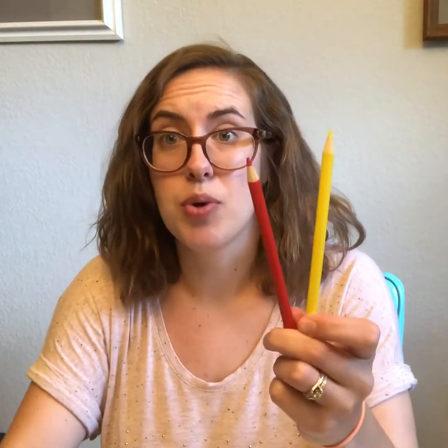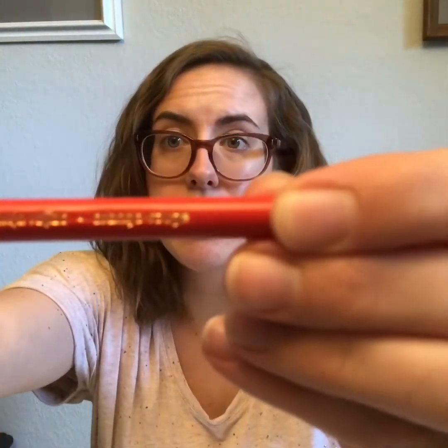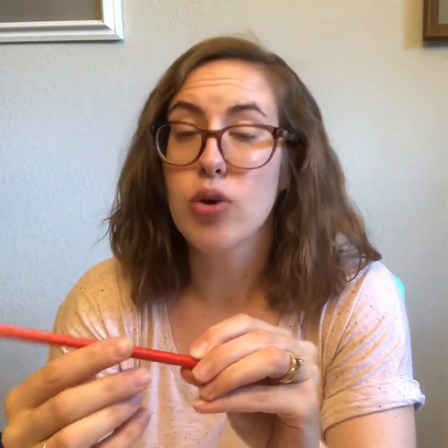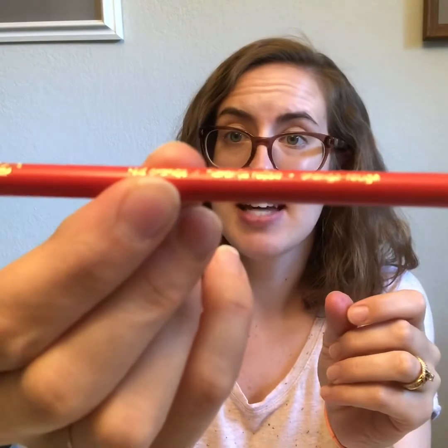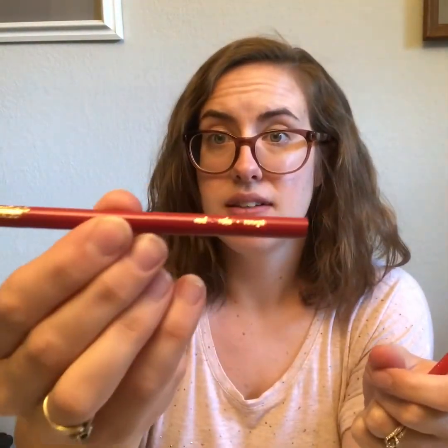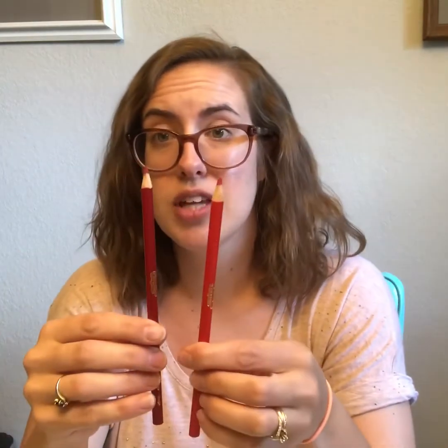Just like I only sharpen my drawing pencil on the pointed end, I'm only going to sharpen my colored pencils on the pointed end. That's because they also have important information on the back. This color looks like red but it's actually red-orange, which the back end tells me. This is the color red — do you see how similar they look? That's why it's so important that I only sharpen on the pointed end.